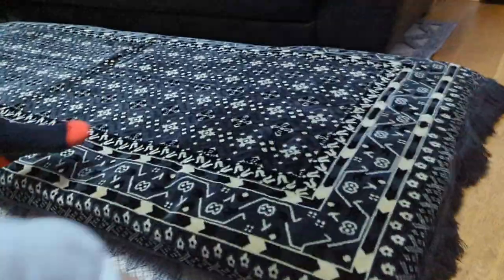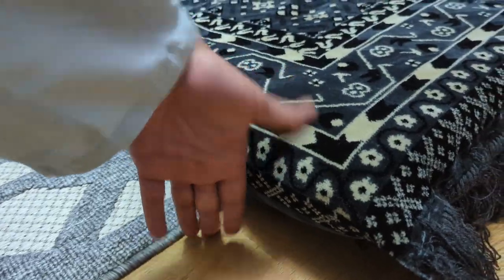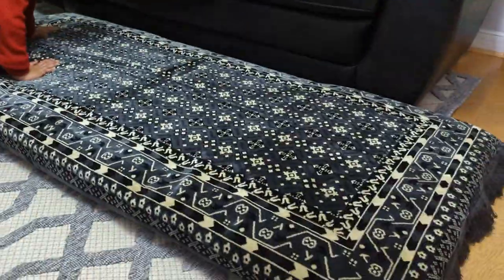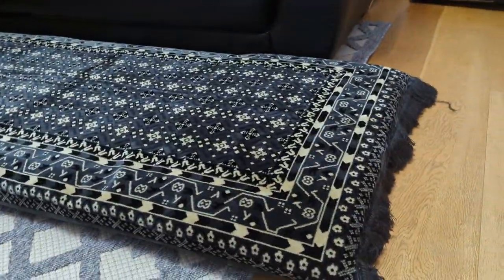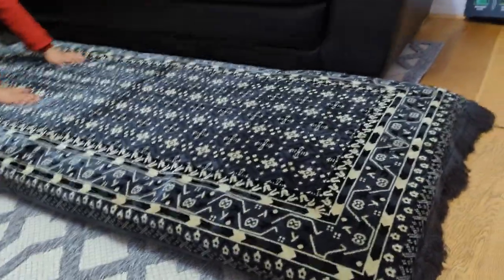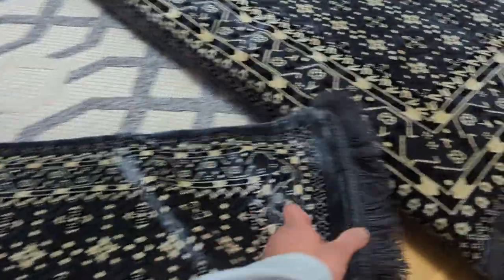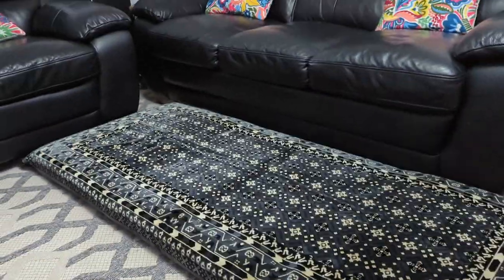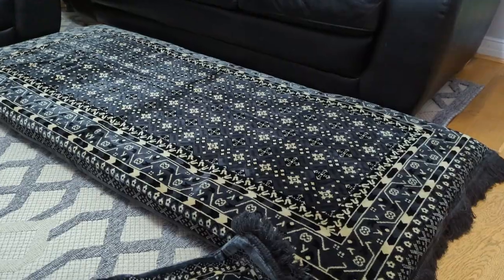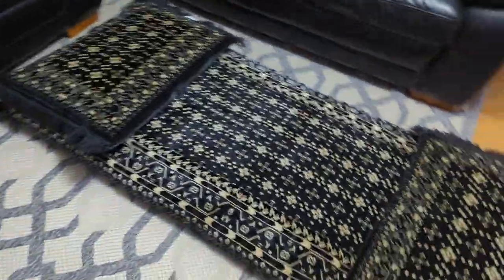It looks like a carpet but this is not a carpet, this is a mattress. You can see the depth - if I put my hand you can see it's around 4 inches. It looks quite nice, the fitting is quite nice, and that's the reason we got it. The material is like the prayer mat we have. Now we're going to put some cushion inside the pillowcase and then it will be fully ready - look at that, it looks nice.